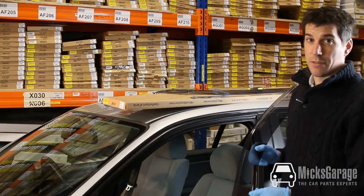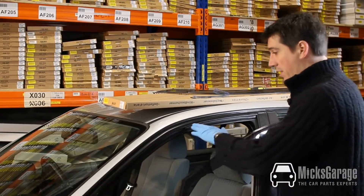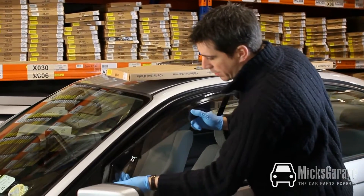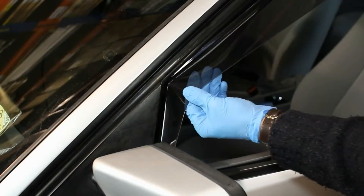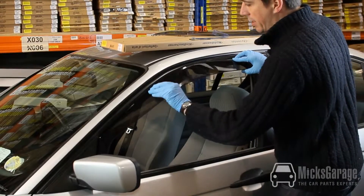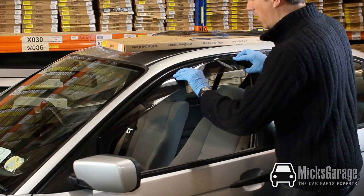Now we're ready to fit the wind deflectors to the car. They fit into the window channel — you put the front edge into the channel first, then the back, and then push in the rest of the deflector along the window channel.